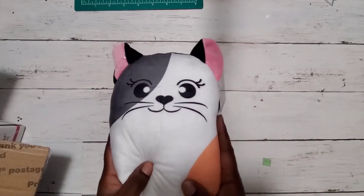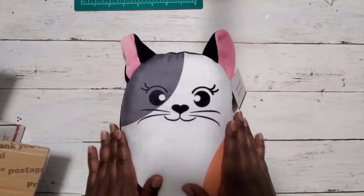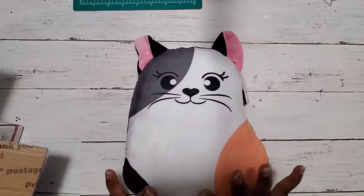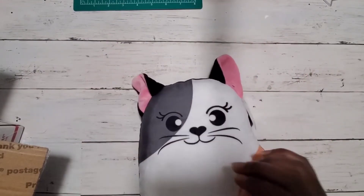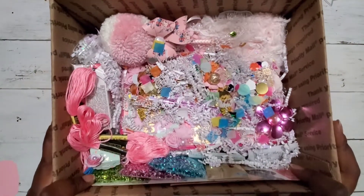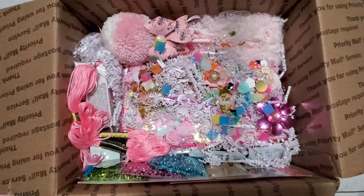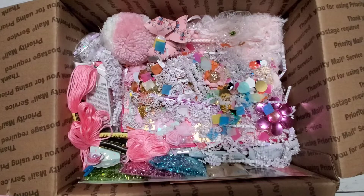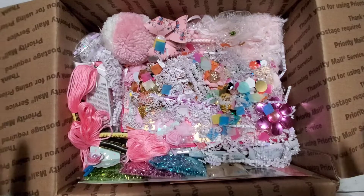First of all, look at this — it's so cute! I am a huge pillow person, I love pillows, and when I saw this I was like, you're gonna be a great addition. The only thing you have to do to enter is just send me a binder mail page with four embellishments — the extra goodies are appreciated but not required.